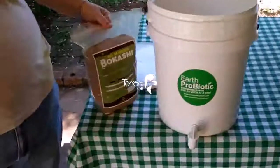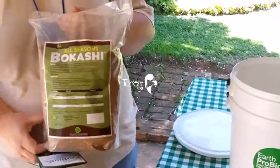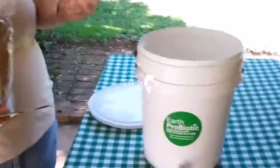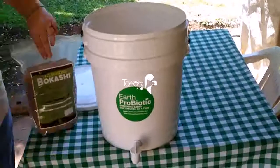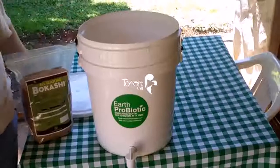You then take your effective microorganisms, which is in this Bokashi bread, and you spread it by hand over the surface area of your scraps that are in the bin. You then push that down and you seal it.